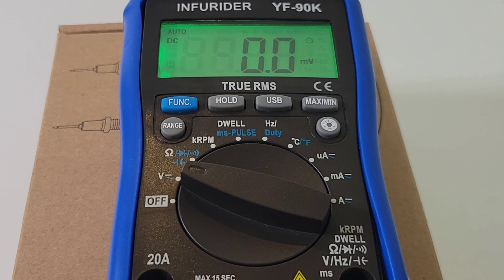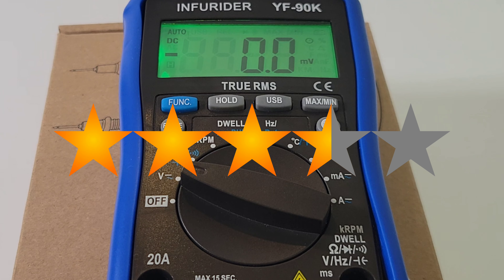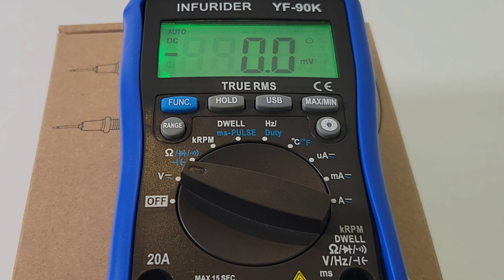If you're in the market for a cheap automotive multimeter, look no further than the Infrarider YF-90K. It gets a solid 3.5 out of 5 stars. That always-on backlight is a beautiful thing. Thanks for watching — keep on testing!